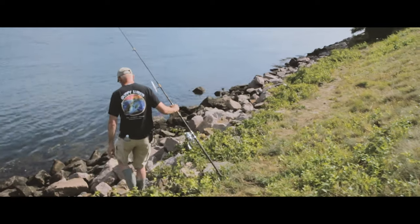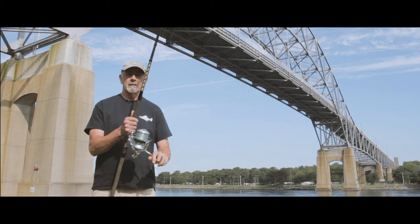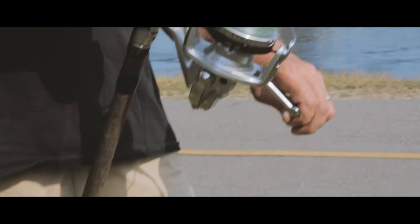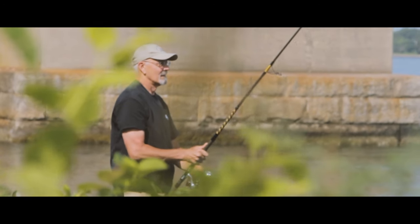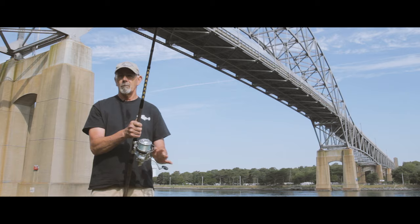When I'm using the pencil popper in a current like the Cape Cod Canal, I have my hands like this with the rod up against my leg, and because of the current you're not reeling very fast. The current is doing the work of the plug. All you're doing is shaking the tip to give it a little bit of action and let it ride with the current through the rip.